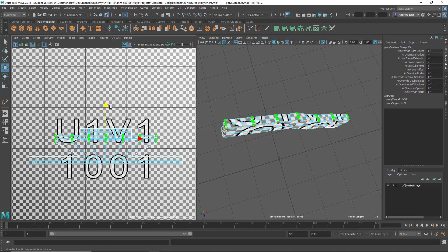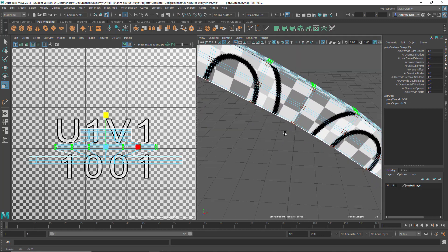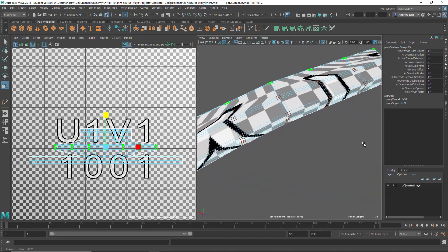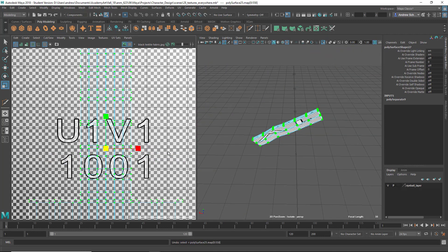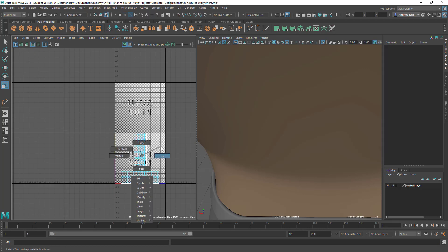I feel like I'm making this more complicated rather than less complicated. This is instead of just slicing it up and doing the UV layout. I kind of think this is making it more complicated than just doing the normal cutting it up thing.